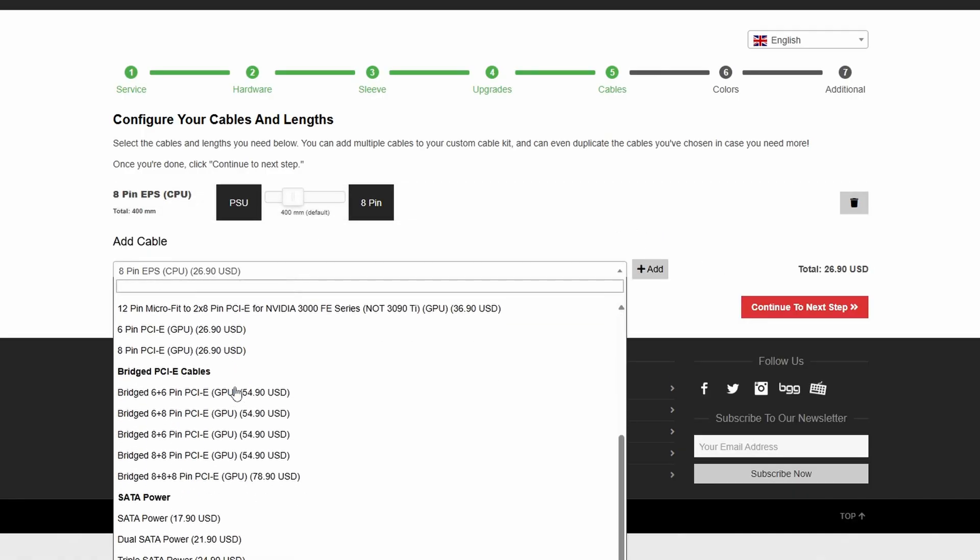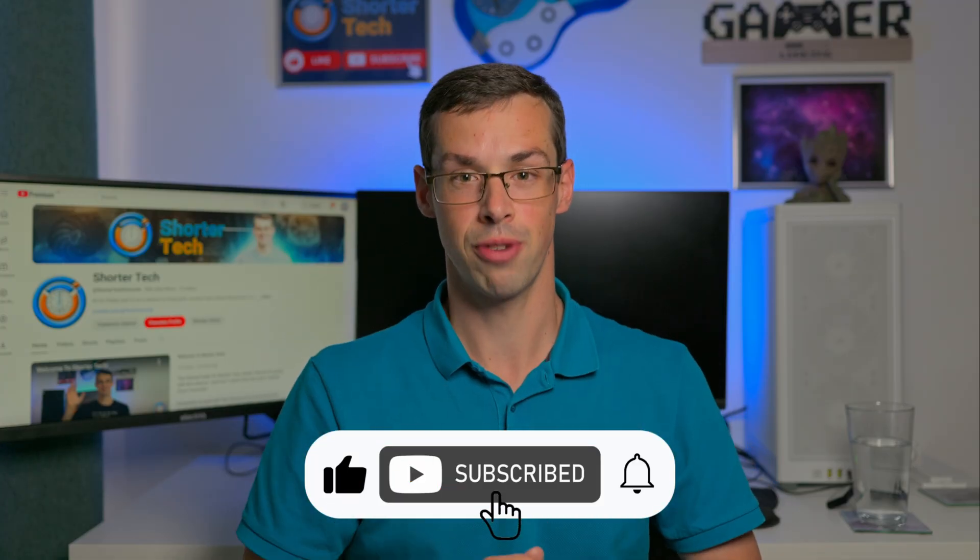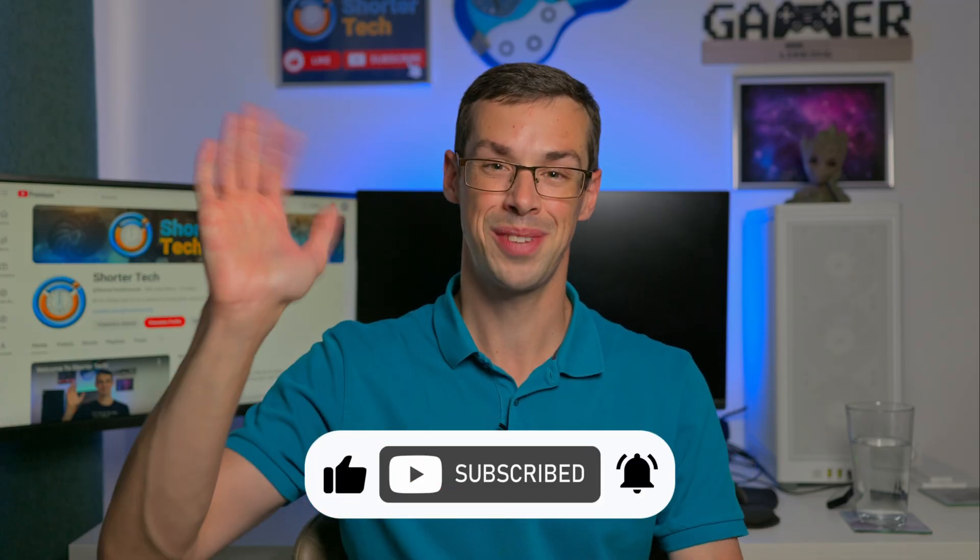Hopefully this video helps you. If you've got any further questions, please drop me a comment. If you enjoyed this video, please click the thumbs up button and subscribe to see more short videos like this. Thanks for watching.